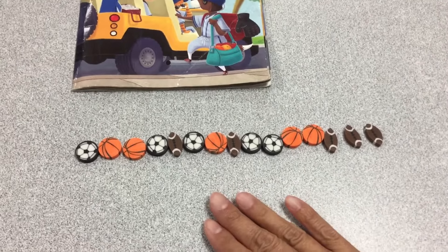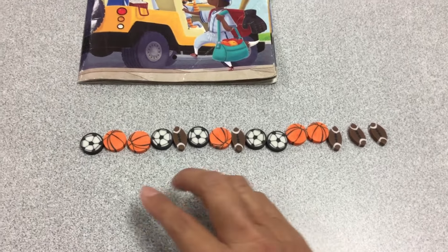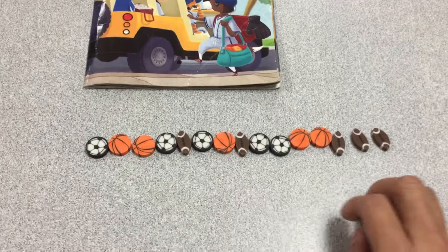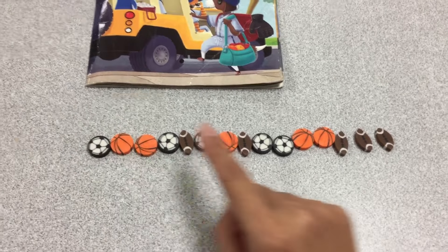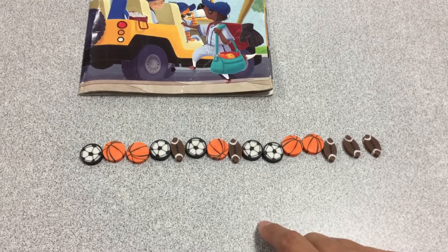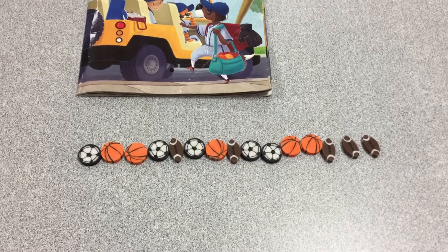Now, at home, this is your activity. Can you line up some of your toys and count? Touch and count each one and let us know how many you counted. Happy counting!